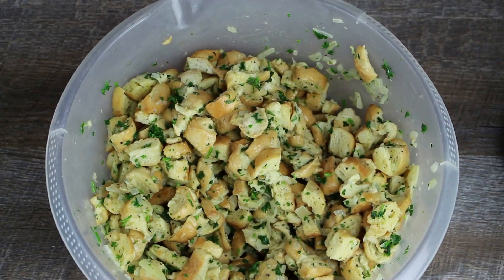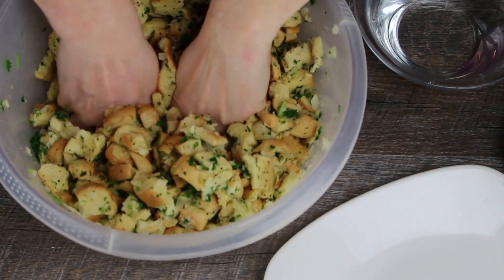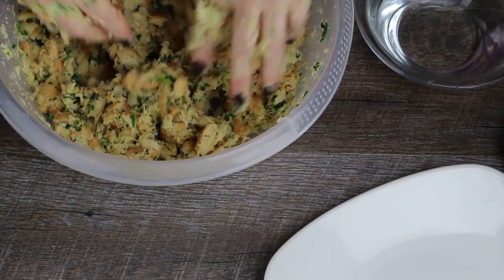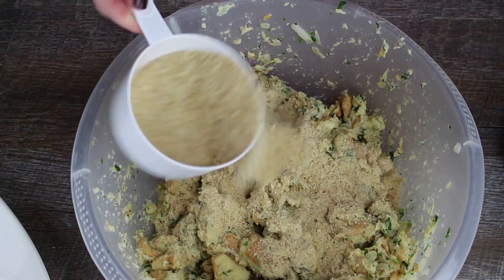It is important to allow the mixture to rest for about 10 to 15 minutes. Then knead the mixture well for a couple of minutes. Add the bread crumbs and knead for another couple of minutes.